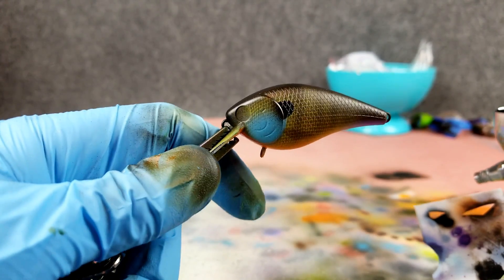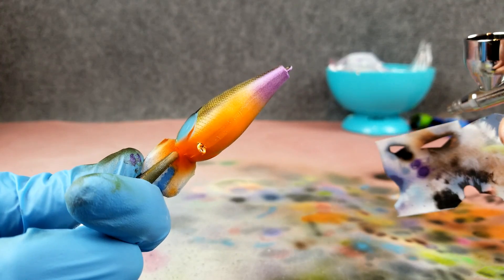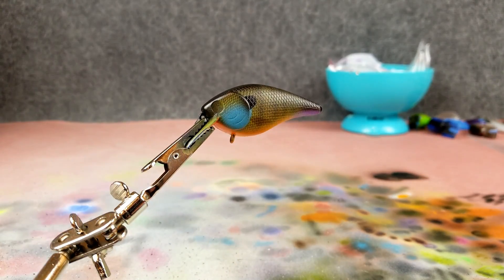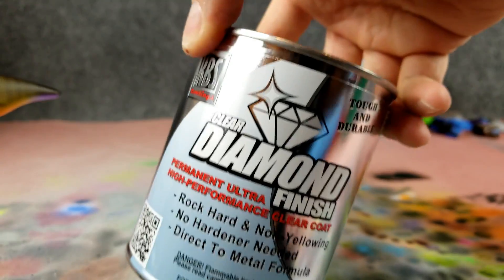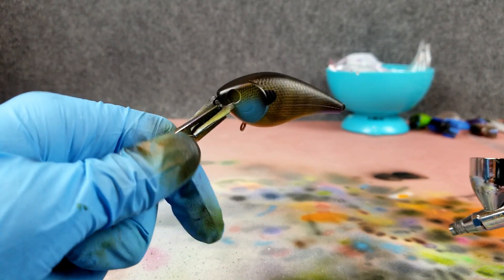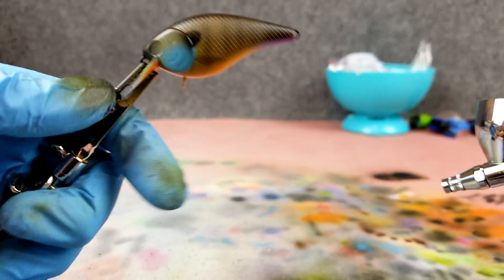Now a lot of people ask me about clear coating — yes, absolutely you have to clear coat. If you tried throwing this in the water, these are water-based acrylics and all this paint would just come off and it would be a disaster. Some people use a two-part epoxy. I've got a can of KBS here, but this stuff is horribly potent and pungent — I don't want my whole house smelling like it. I need to get a ventilation system set up down here first. But this will definitely get a clear coat to give it that shiny glossy look, which also really brings out and enhances all these colors.